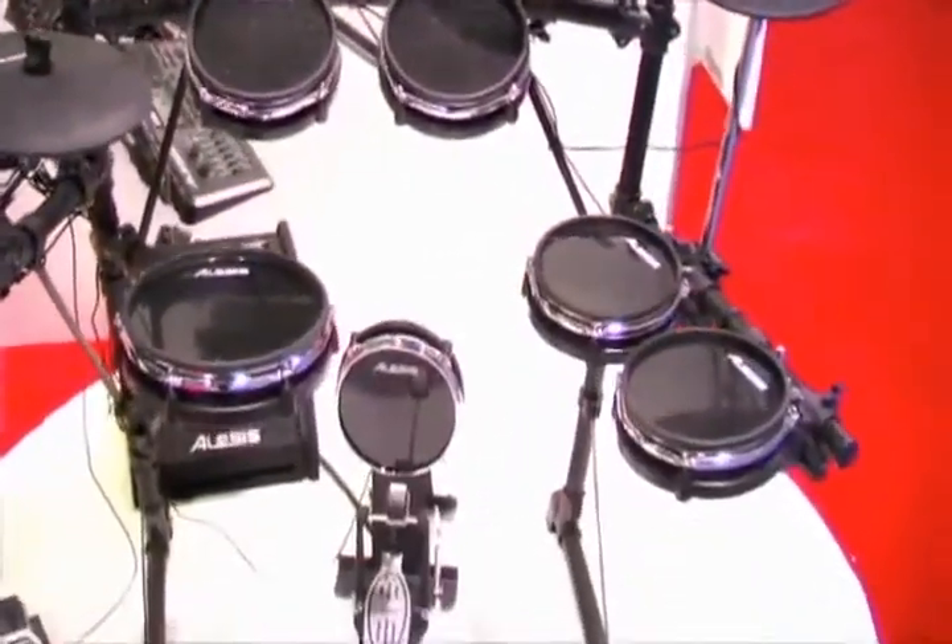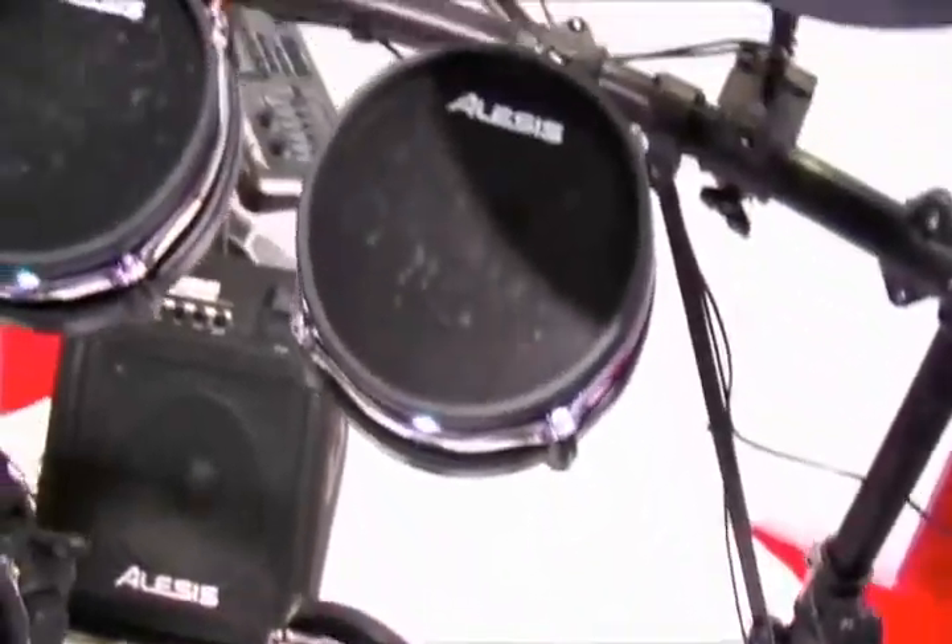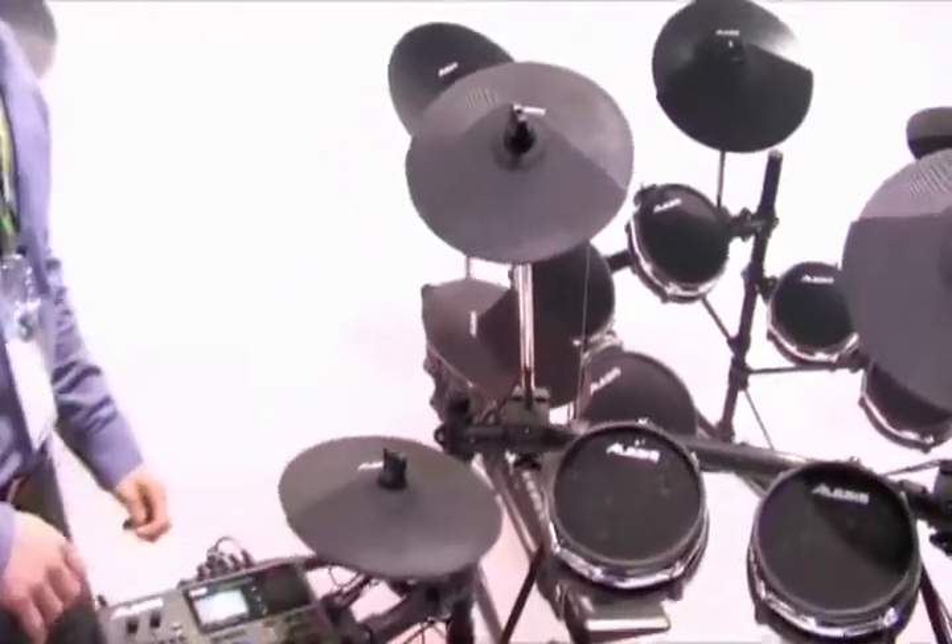All the drum pads are dual zones, so you've got four 8-inch toms and a 10-inch dual zone snare, as well as choke on the ride. We also have our 8-inch real head kick pad, which is compatible with single and double pedals.